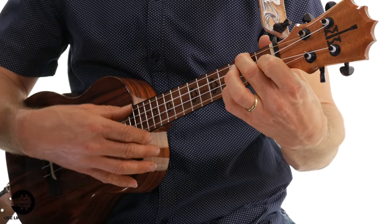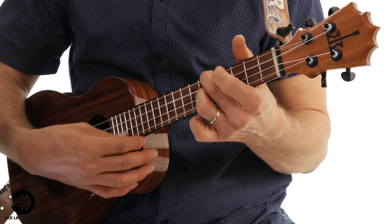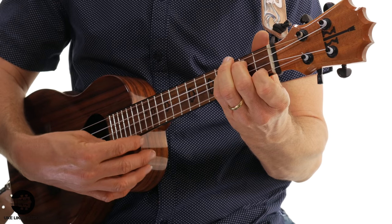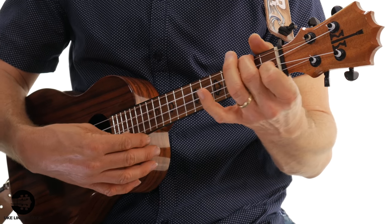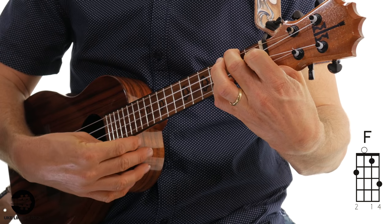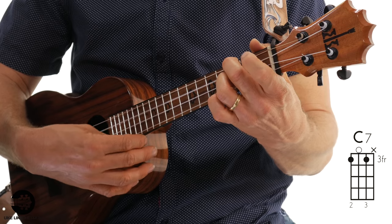The last part is going to sound like the beginning — just F with the pinky, and the double stops. That's all the same, and then these are the same too. So remember those from the beginning.